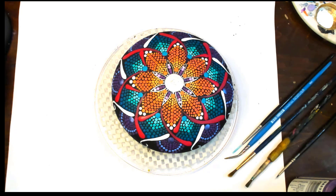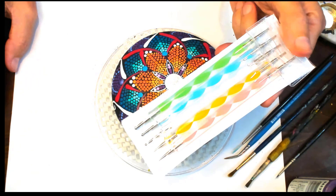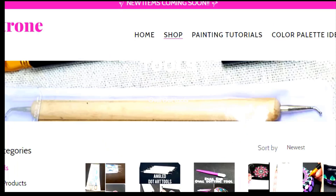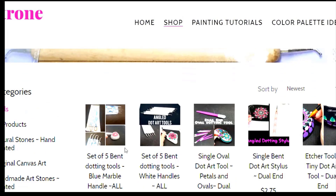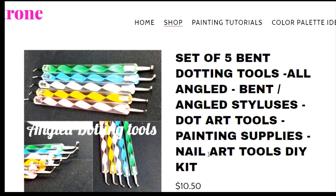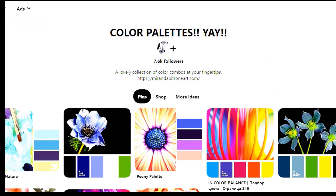I have angled dotting tools — I bend them myself — available in my shop, and those are the stylus types you can use to create this design without brushes. Here's what my shop looks like — go to the tools section to see if there's anything that fits your needs. These are the angled ones, bent at the ends. And here are the color palettes on Pinterest — great if you don't have a color combination in mind and need some inspiration.